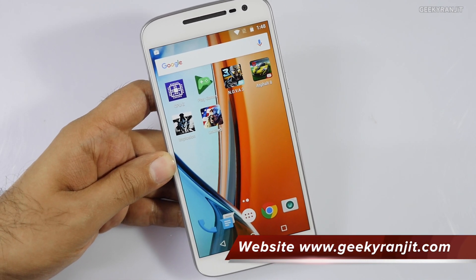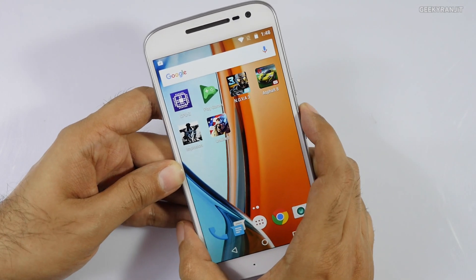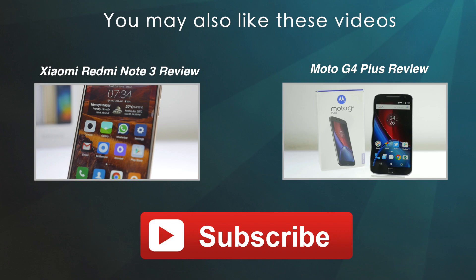I'll also be posting the full in-depth review for this device in the next couple of weeks. If you have any specific questions, post them in the YouTube comments below and I'll try to include them in my review. Thanks for watching — this is Ranjit and I hope to see you in my next video.